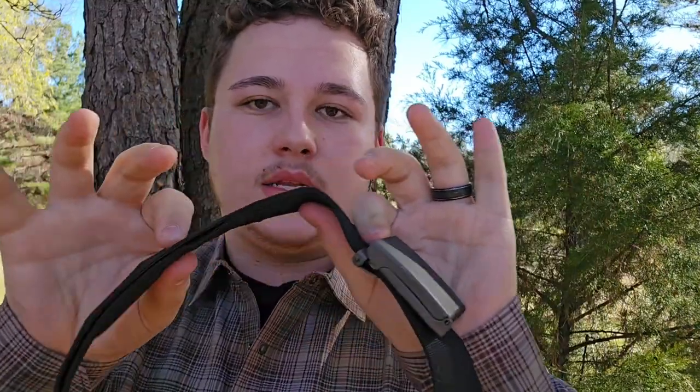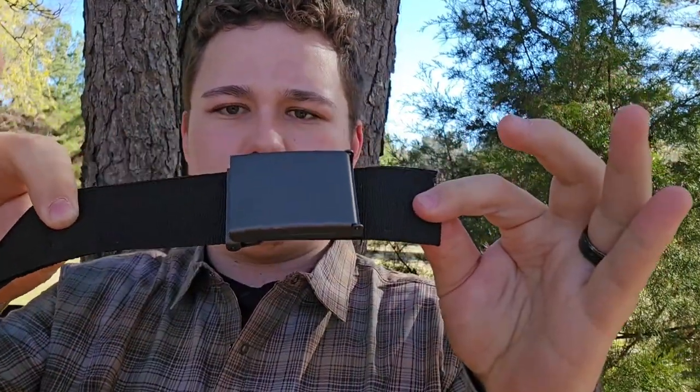Depending on what length you get, the entire belt — except for maybe five to six inches — can store anything. And you'd think that once you add all this stuff it gets pretty stiff, but it actually doesn't. It just depends on what you add in there.